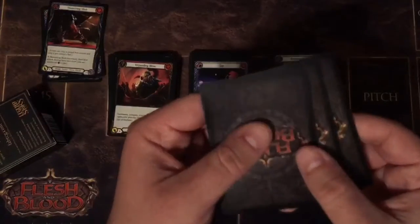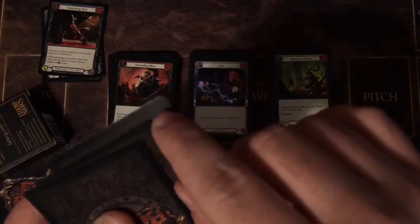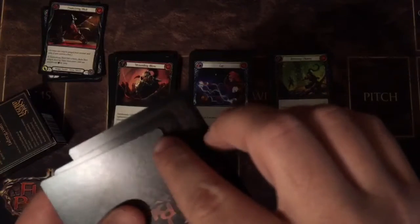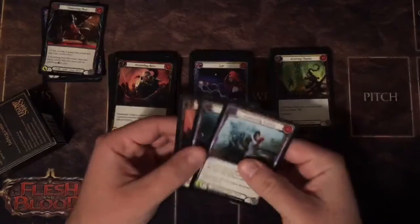Another thing to note is on the back, on these edges, there's a slight curl. That's something to note, but this really doesn't mean anything — it's just a quality that all the sets possess.